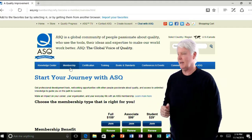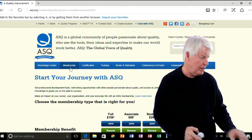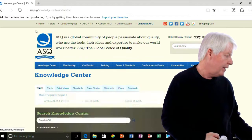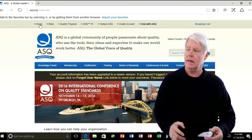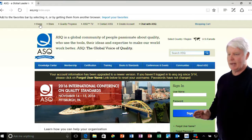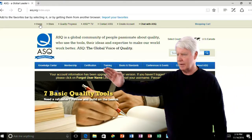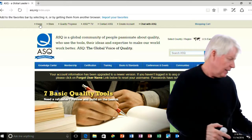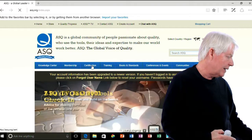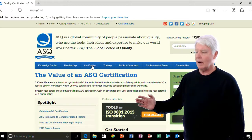It doesn't usually take much time at all. At that point they'll give you a membership number, and the next step, once you have done that, is to come back, log back into the website, put in your username and password, sign in. Now they know who's looking for certification, which makes it quicker to sign up for everything. Once you get signed in to the website, go to certifications.